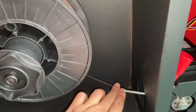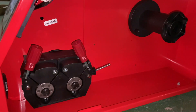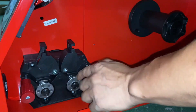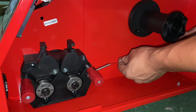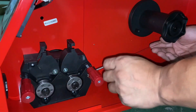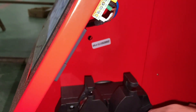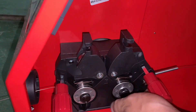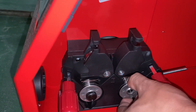Please do choose a suitable wire, like 1.0, 1.2, or 1.5 — stainless steel, iron, or aluminum. The wire diameter should be the same as the slot size on the ring. Each ring will have two different sizes, like 0.8 and 1.0. You just need to find the correct one to run the wire.